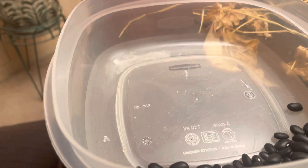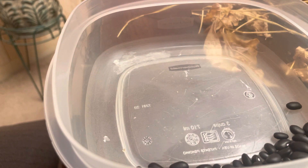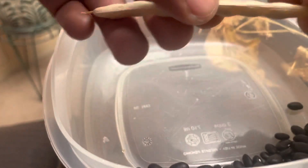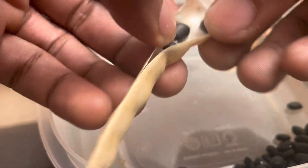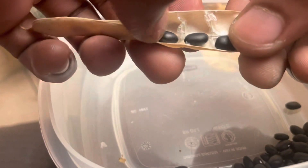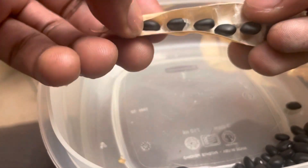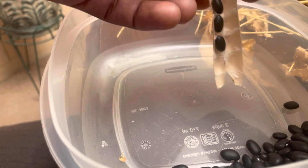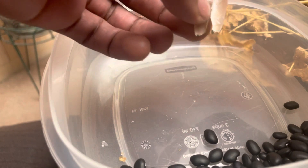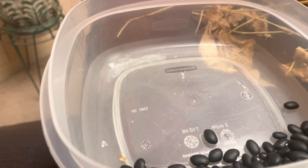Let's grab another one. You kind of peel them back — see how that just comes right open? Got these beautiful little beans in there — your frijoles negros. I think that's what they call it.